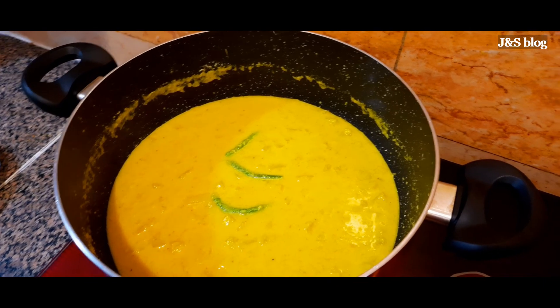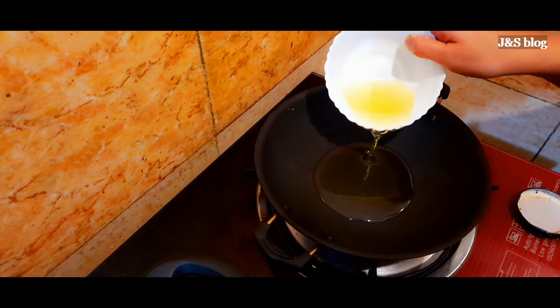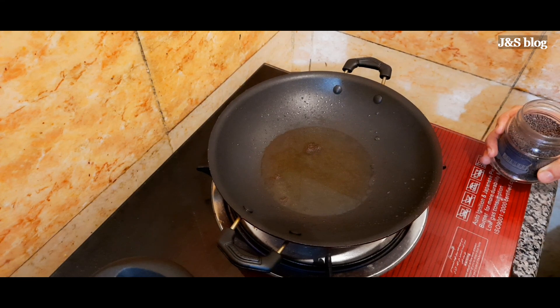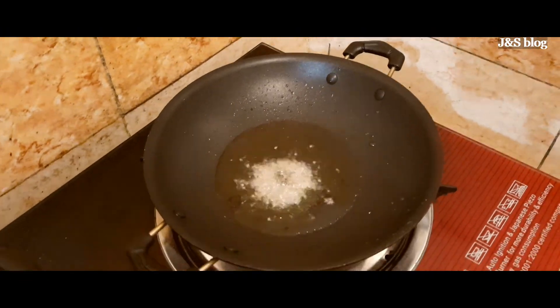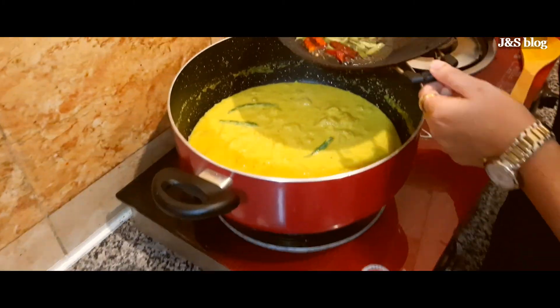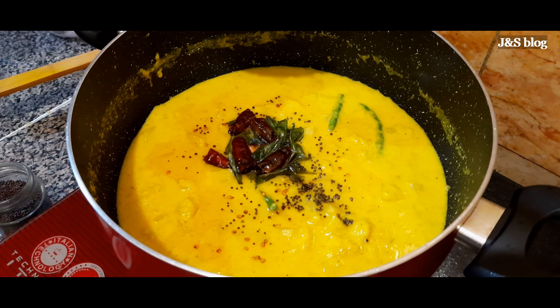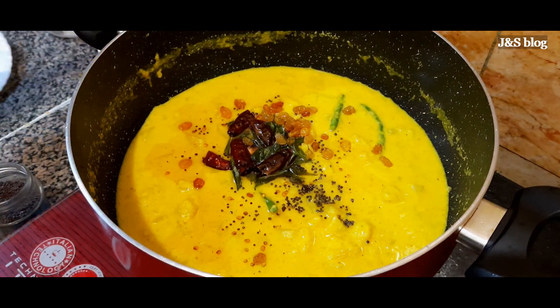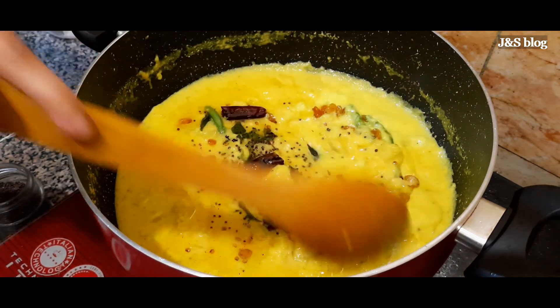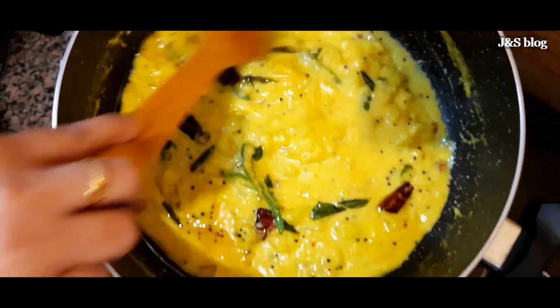Now we will add a little bit to the pan. Put the rice in the pan and mix it. Let's mix the rice in the pan.